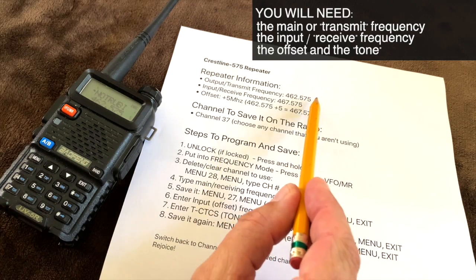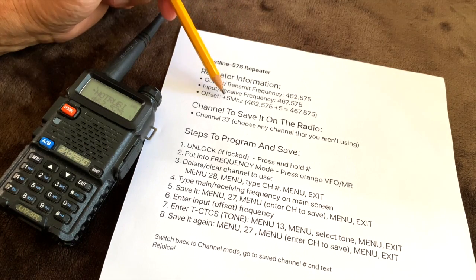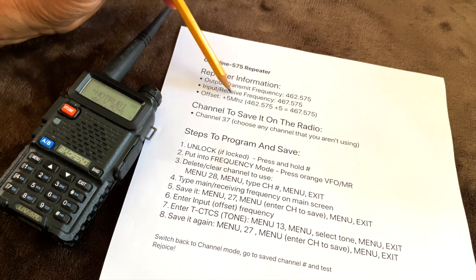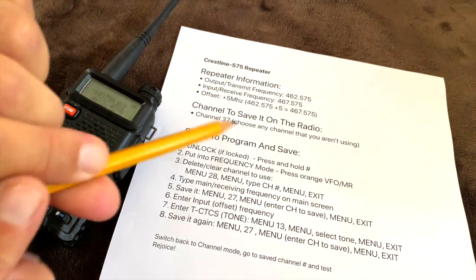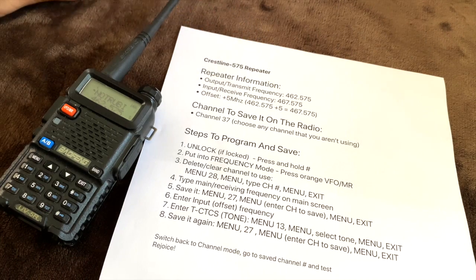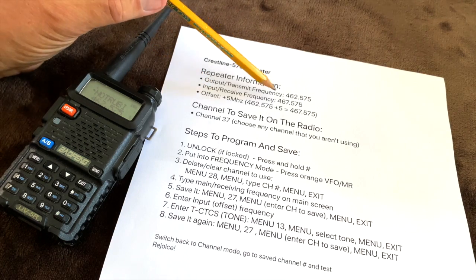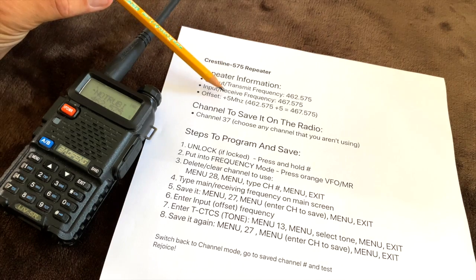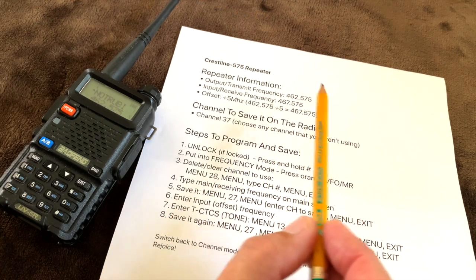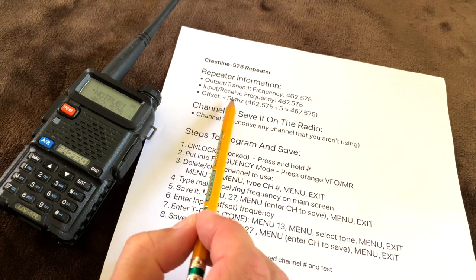If you only get the transmit frequency but know the offset — in this case it's plus 5 MHz — then you know that the input frequency is going to be 462.575 plus 5 MHz, which equals 467.575. Sometimes they will list both frequencies and the offset, sometimes just one or the other. For GMRS repeaters, it's always plus 5 MHz from the transmit frequency. So in our case, 462.575 is the transmit, 467.575 is the input or receive frequency, with an offset of 5 MHz.